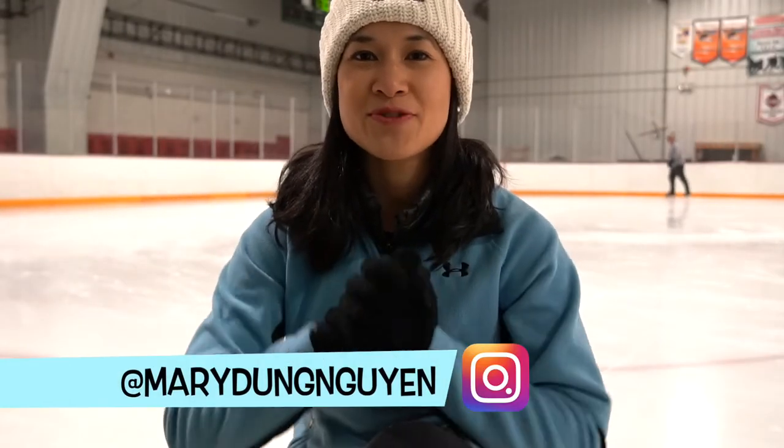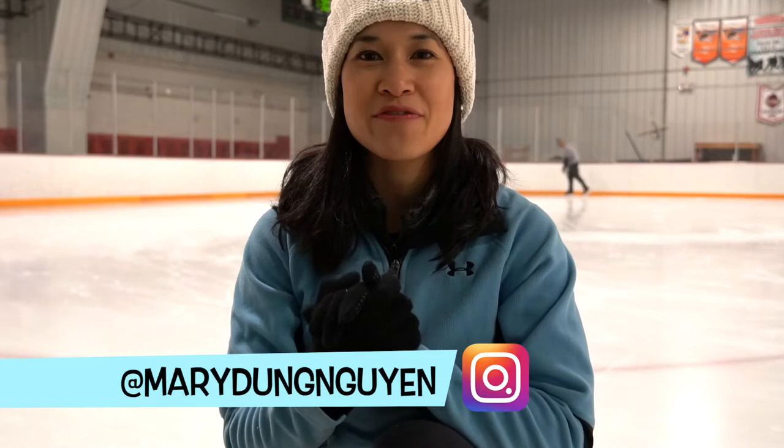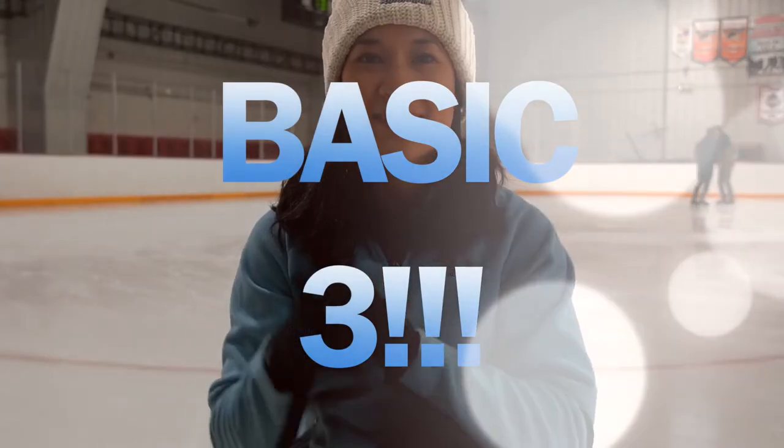Hey guys, I'm Mary. Welcome back to my learn to skate series. Today we're focusing on our basic three skills. Let's get to it.